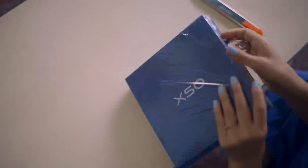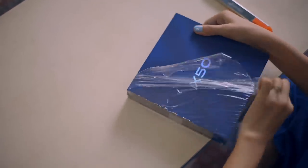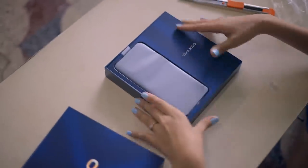So we have a phone that comes packed like this. Let us carefully open this and see what it has inside. First we have the phone, just as you open the box.